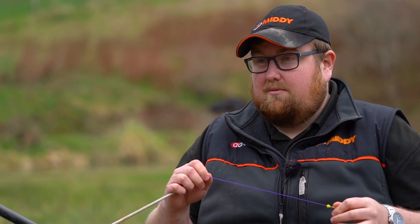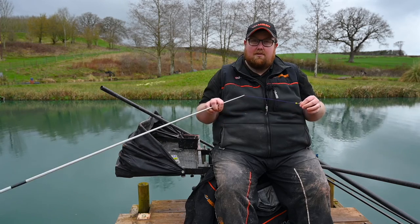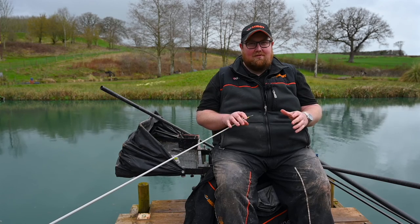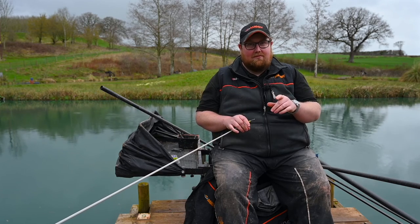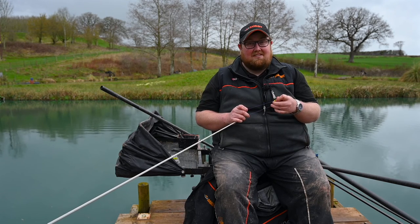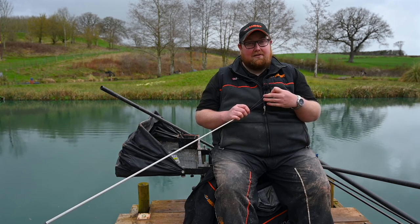Obviously some hollers make your pole a bit droopy, but solid will keep it nice and light and hopefully you'll hit more bites. Another tip: if you're faced with some really, really snaggy pegs on commercials, if you're brave enough you can actually double up solid in like 20s. I mean, I ain't man enough, but you can do - and it really does put the brakes on those carp trying to get into the snags. So if you're brave enough you can even double up 20 lacky.